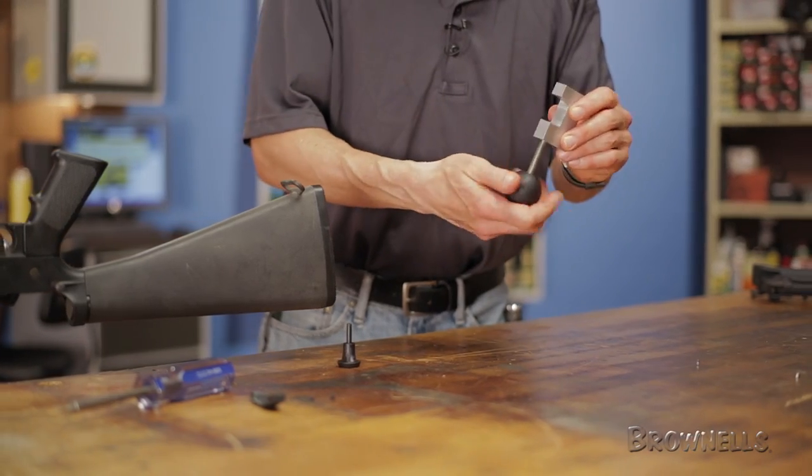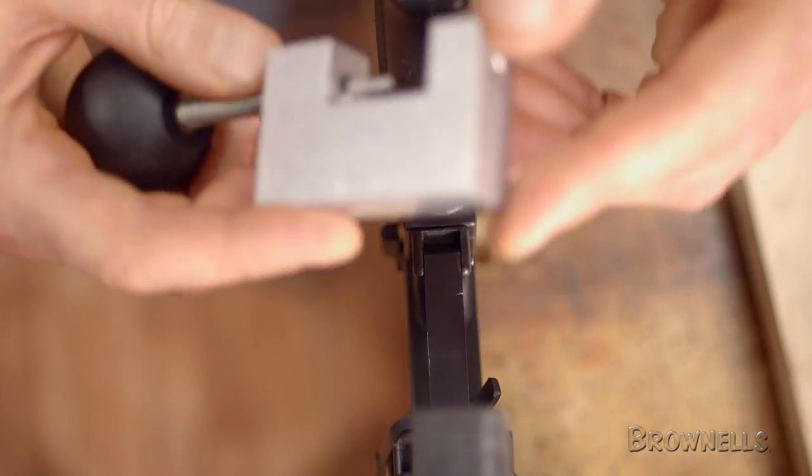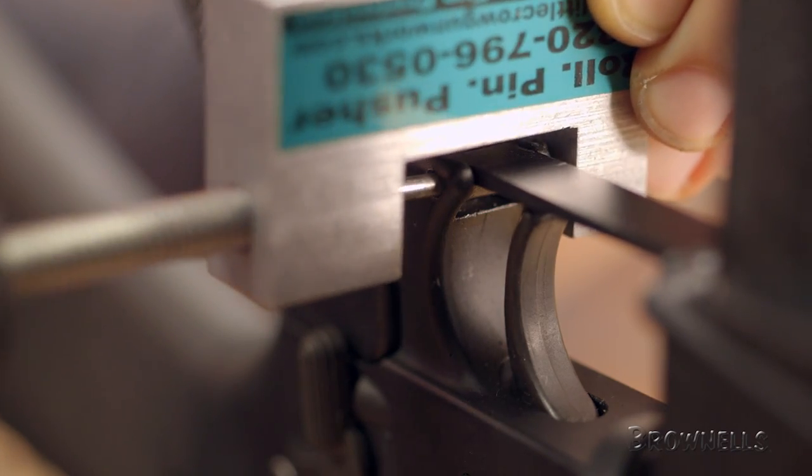Next, with the tool fully unscrewed and in the open position, insert the longer alignment pin and place the tool over the rear of the trigger guard and line up the alignment pin with the trigger guard roll pin.